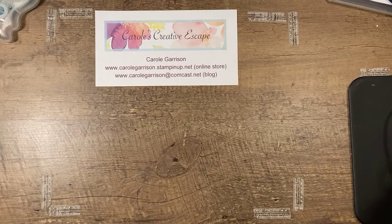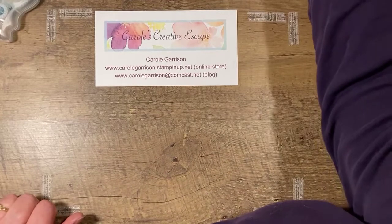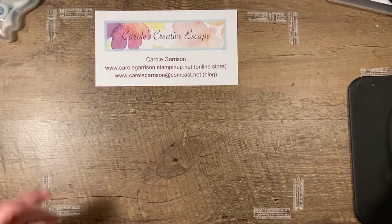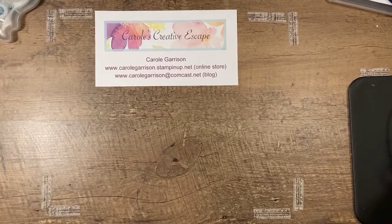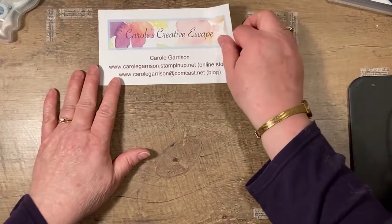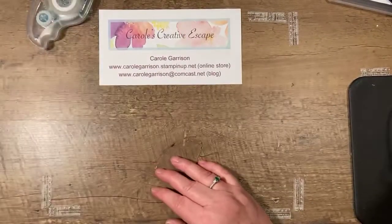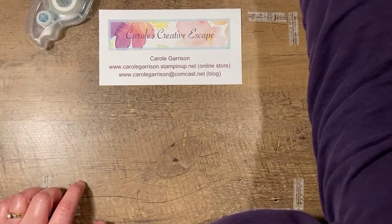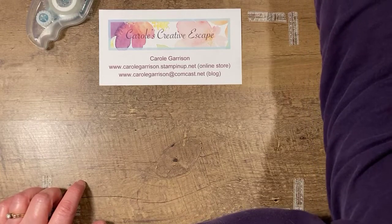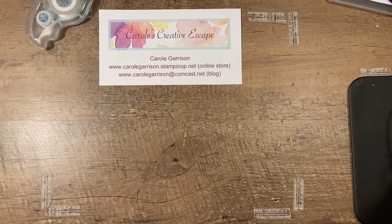Hello everyone, Carol Garrison with Carol's Creative Escape. I apologize for being a minute or two late. I ran into internet issues again — I'm right by my modem so it shouldn't be a distance thing, but I had to reset it which always takes a few extra minutes. I'm going to wait just a minute or two to make sure that I'm going live in the right space and in the right direction, which it looks like I am.